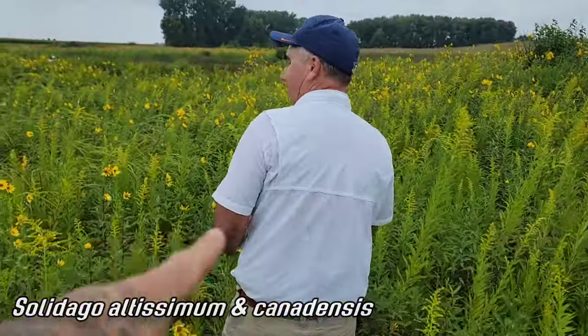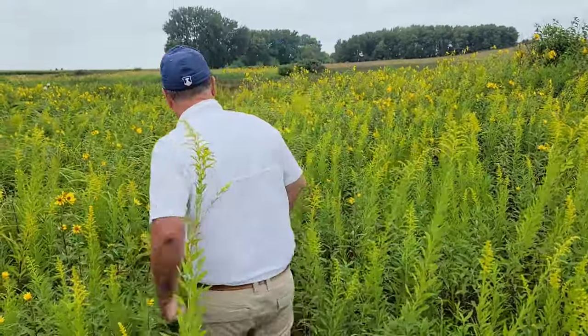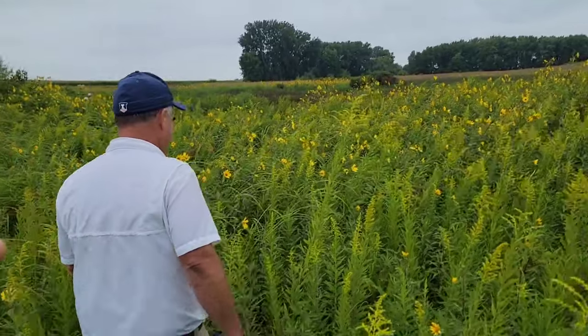Jack Pizzo from Pizzo Native Plant Wholesale Nursery - Jack, Joe - you know what I mean, Pizzo's the last name, and that's what counts anyway. It's Italian.